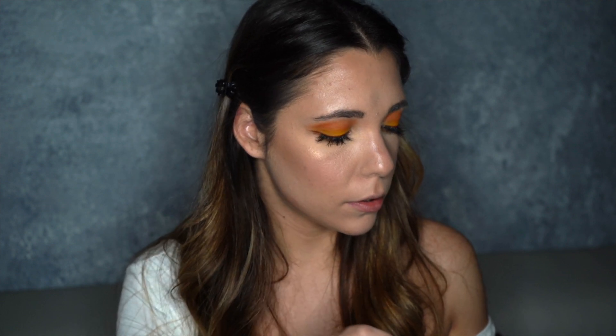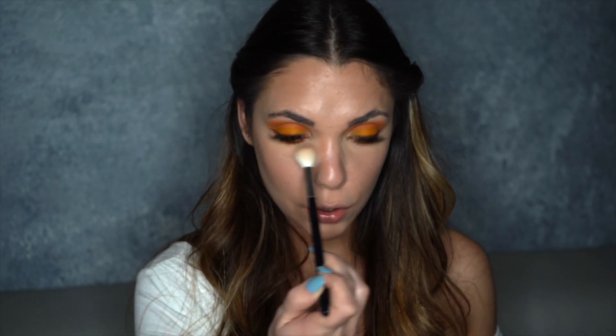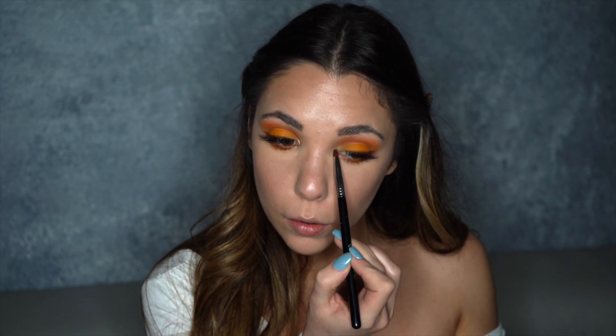I'm going to set my face and let that sit for a second. I'm going to use my Artist Couture Illuminati highlighter — I love this highlighter. I actually just got a mini one because I have a big one at home. A little goes a long way. Just put that on the high points of your cheeks. Using my little Morphe M510, I'm going to put some of that in the inner corner of the eye to make it pop, and then take whatever's left over and pop it on the brow bone.